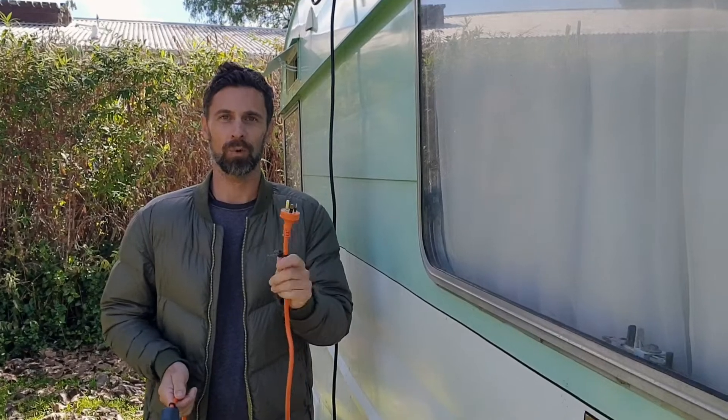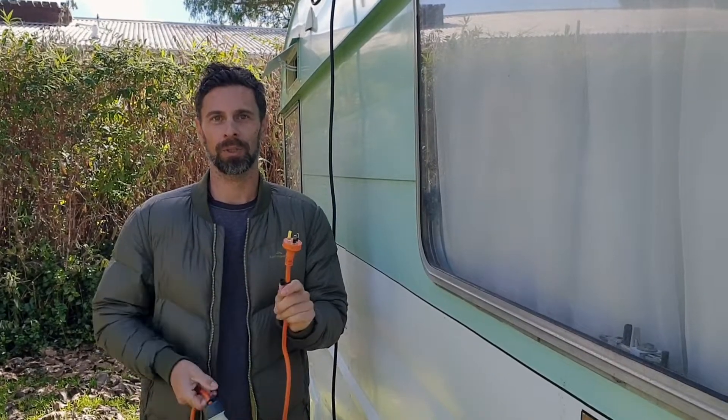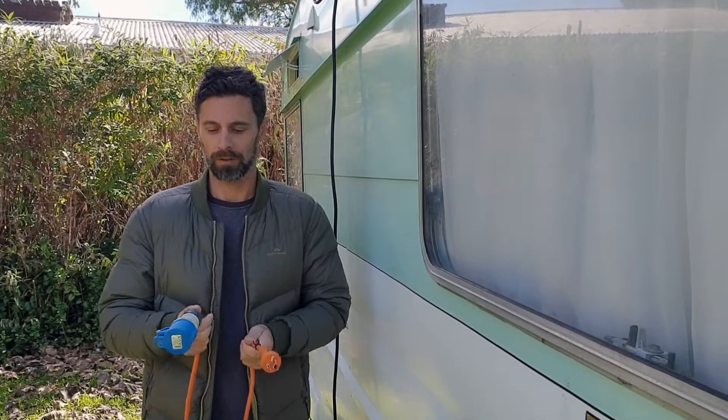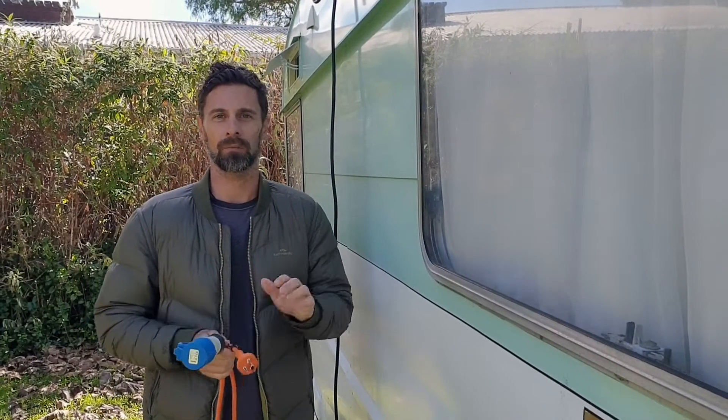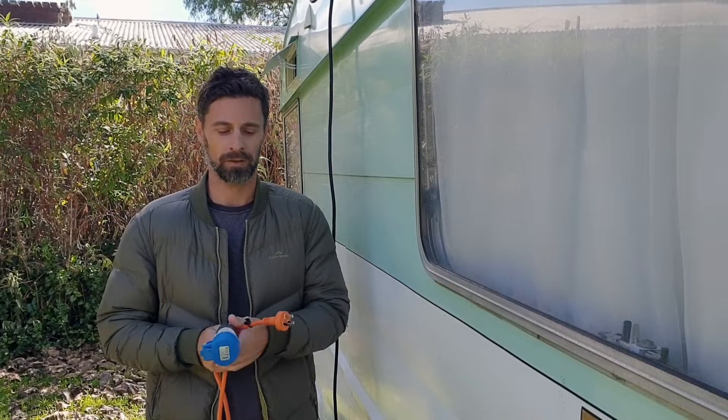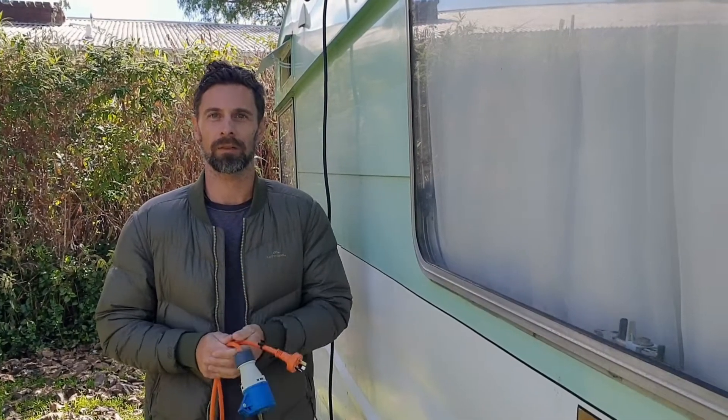If you're in Australia you would have a plug more like that, just with a larger earth pin. New Zealand is 16 amps and Australia runs 15 amps, so motorhomes and caravans in those two countries, that's what they generally run off.